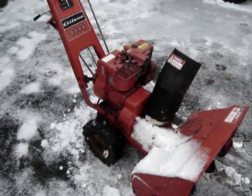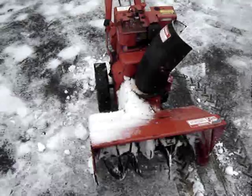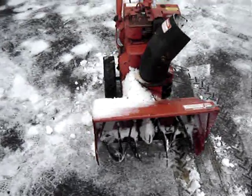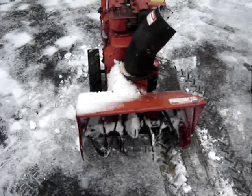I'd like to introduce you to my 1984 Gilson snowblower. It's got a 5 horsepower Briggs & Stratton engine, and it's a 22 inch wide auger. It was given to me by a friend of mine, Lowell Chinstead. He got a real good deal on a new one, and so he pretty much gave this one to me.